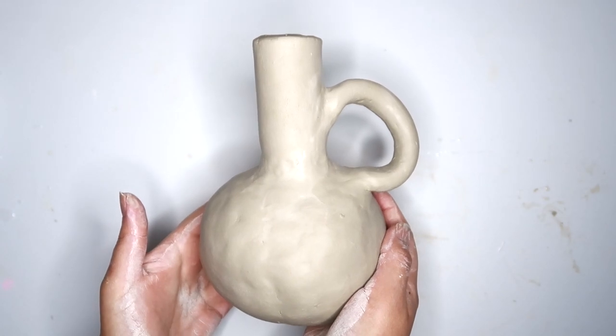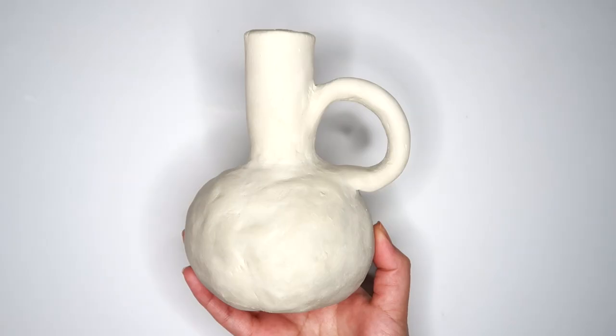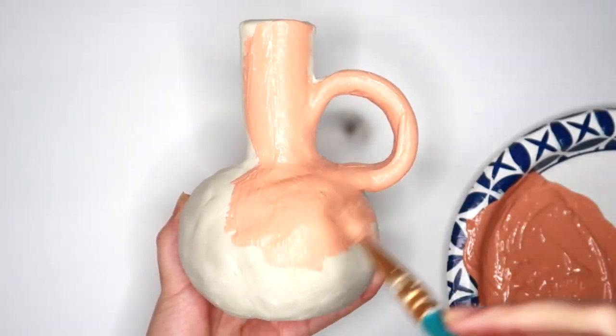Here she is, and now I'm just going to let her dry for a few days. The vase is nice and dry and I feel like I don't even have to sand her, so I'm just going to paint this a light terracotta color, and yeah, we're done.